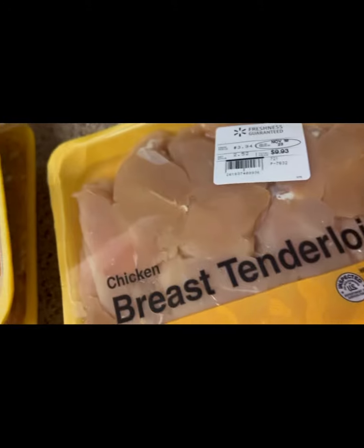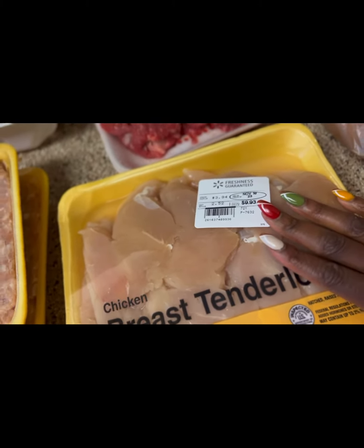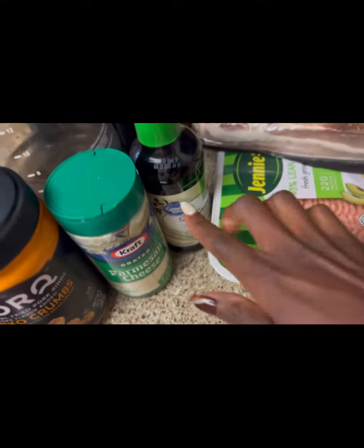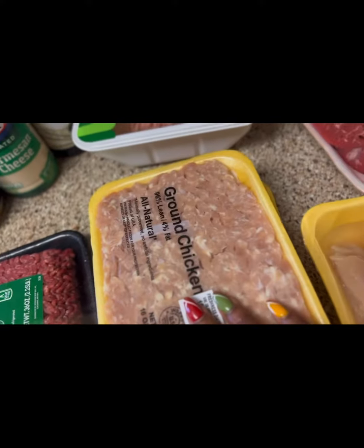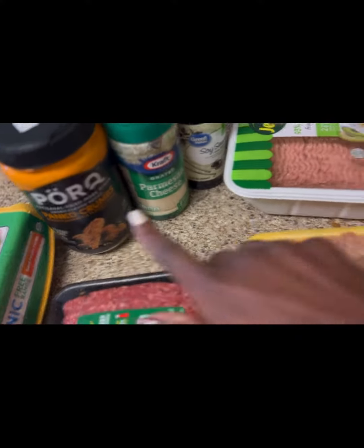I have chicken tenderloins here for a good lean source. I might add some G Hughes barbecue sauce to it. We have filet mignon, we have salmon. I'm going to do a turkey bacon meatloaf and that's what I have these ingredients for. I will also do chicken meatballs using these two ingredients plus the eggs too.